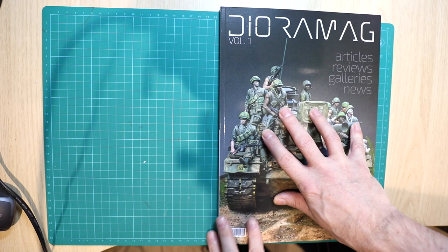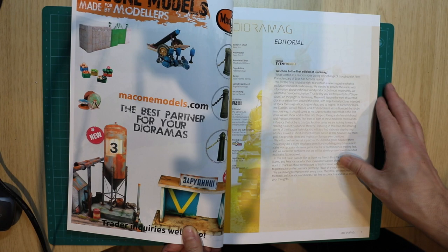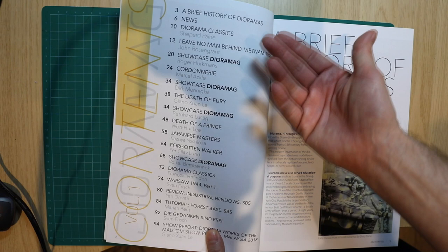So Diorama Mag is the very first issue out from Perry Pla — articles, reviews, galleries and news. Let's flick through the pages. I need to mention the editor, Sven Frisch, who is very well known in the modeling community as a diorama creator and armor modeler. Let's have a look through the content.